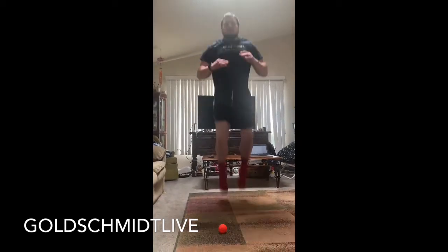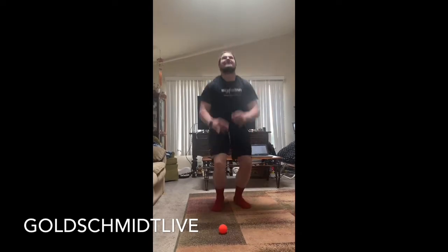Go. 1, 2, 3, 4, 5, 6, 7, 8, 9, 10, 11, 12, 13, 14, 15. Alright, so we got 15 of those.